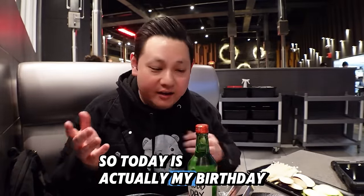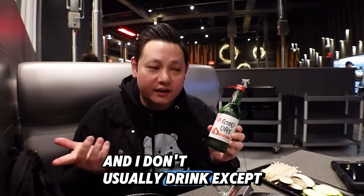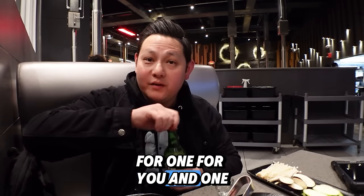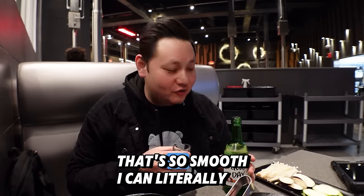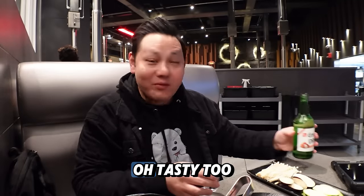So today's actually my birthday — that's why I'm here. I don't usually drink except for on my birthday, so cheers. Pour one for you and one for me. Let's go for the first one. Oh, that's so smooth. I could literally just drink this straight from the bottle. So smooth — tasty too.